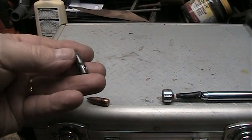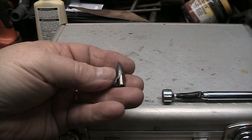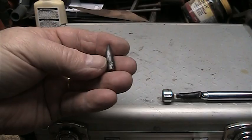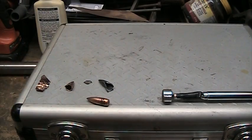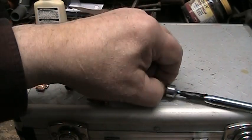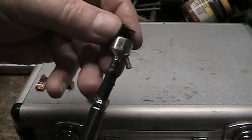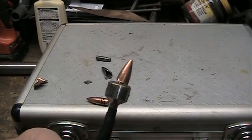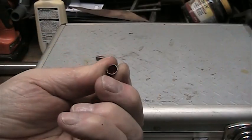I've got one that I cut apart — there's a steel core in it, and it has a thin lead layer over it, which I assume is to allow the rifling to compress the bullet and let the rifling grip properly. The steel core is magnetic and the lead is not. The jacket is made of steel — it looks like it's copper-washed, but it is made of steel.